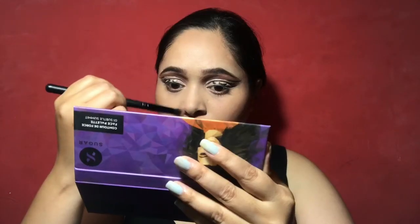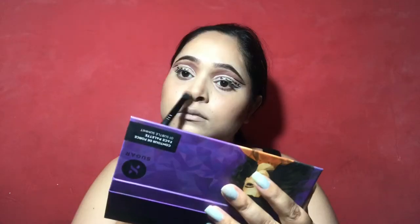Then I bronzed my face and applied blush. I used the palette for my nose and applied blush on the brush — it's the same palette. And I also contoured half of my nose.